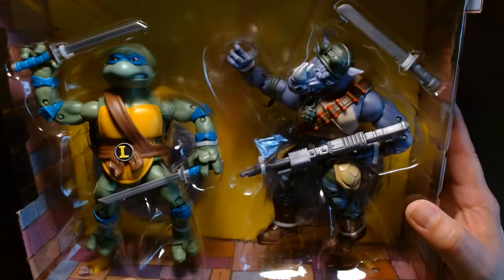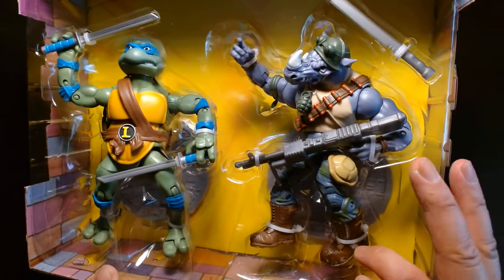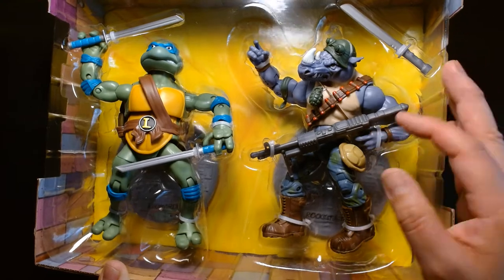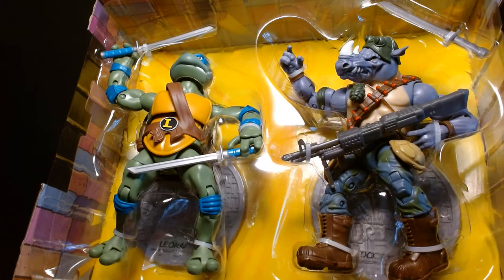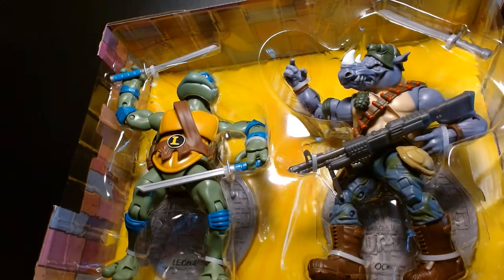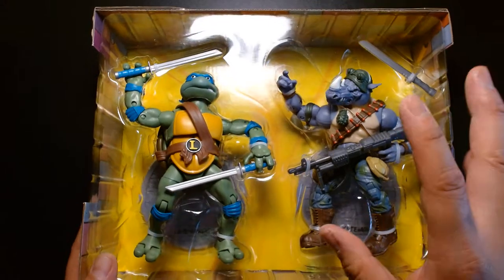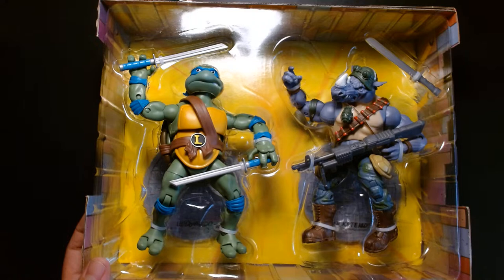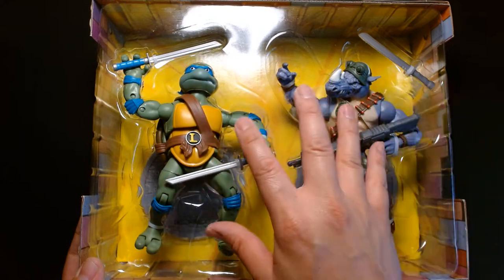Rocksteady has almost just as much articulation as Leonardo, but he doesn't have the foot articulation and his fingers are locked in place with trigger hands. The sculpting is really well done — they did a great job of taking the animated models we see in the cartoons and bringing them to life in toy form. These are a lot larger than the traditional smaller turtle figures, and the articulation is really spot-on with what you'd expect from modern toys.